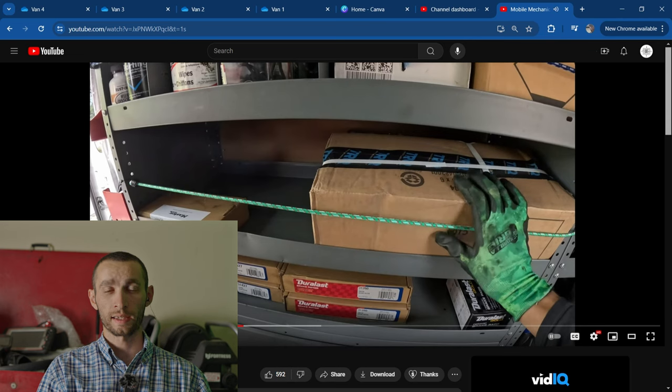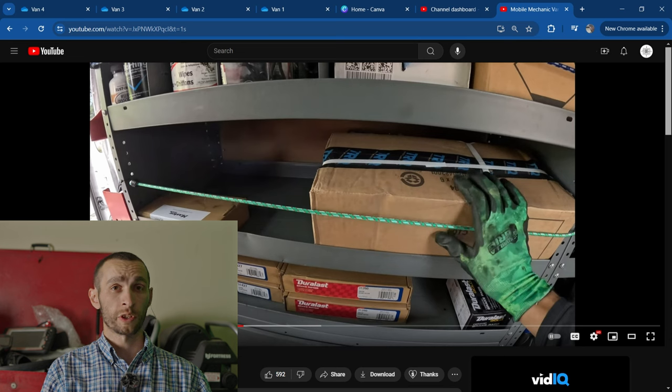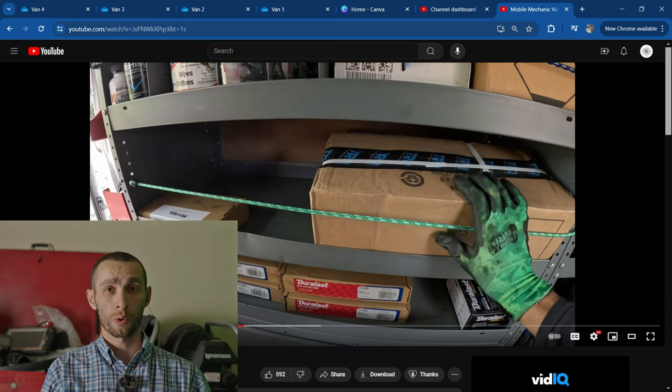This is our parts area. I see he's got some TRQ parts — that's an online store. You should probably just buy from AutoZone, O'Reilly, NAPA, or whatever local store. Don't buy parts online too often because the parts you buy are going to be wrong. If you buy the wrong parts from a local store you can just take them right back.